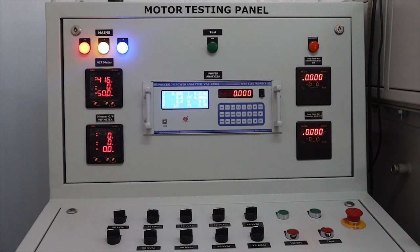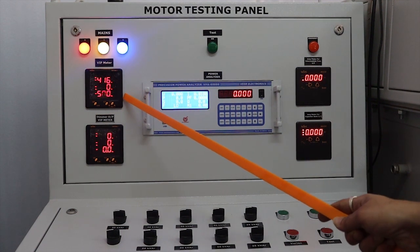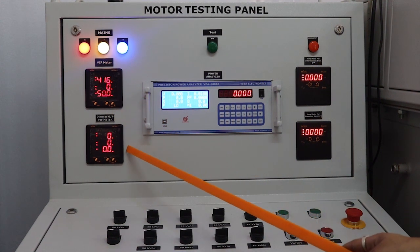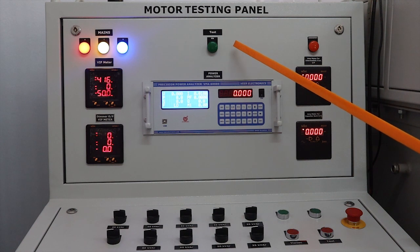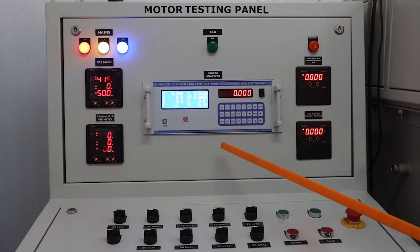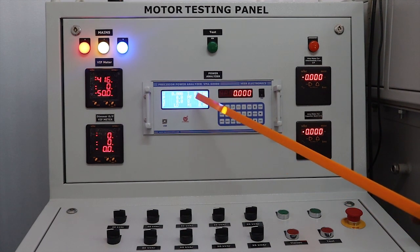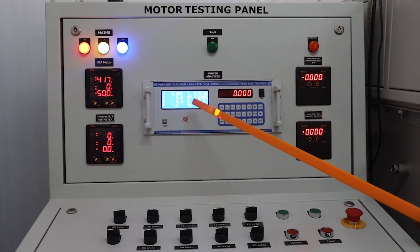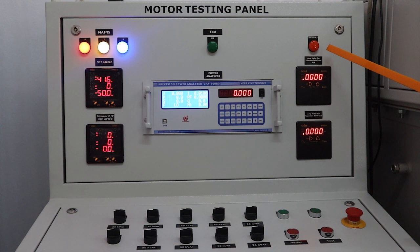In the control panel, this is the mains portion with VIF meter and dimmer output VIF meter. This is the test-on indication and this is the power analyzer, which is useful for measurement of electrical parameters and losses of motors. This is the emergency-on indication.